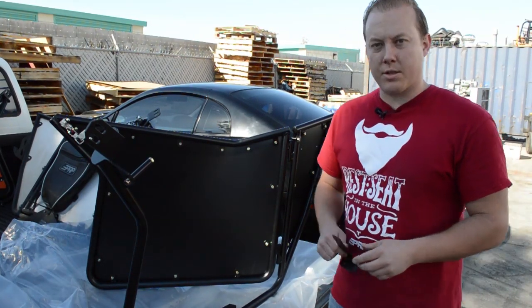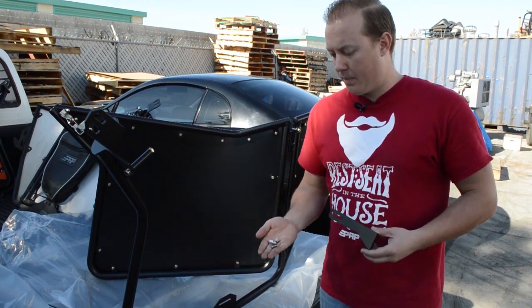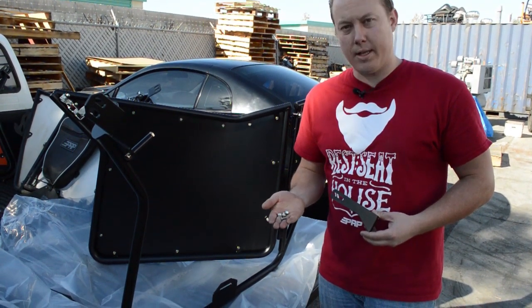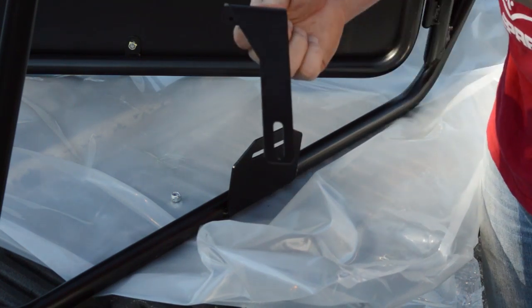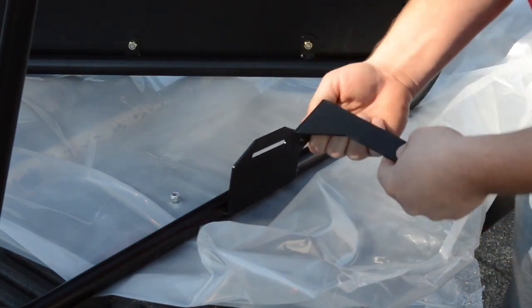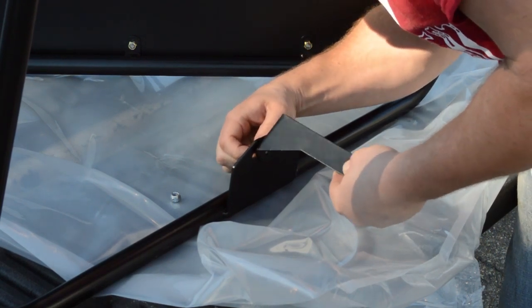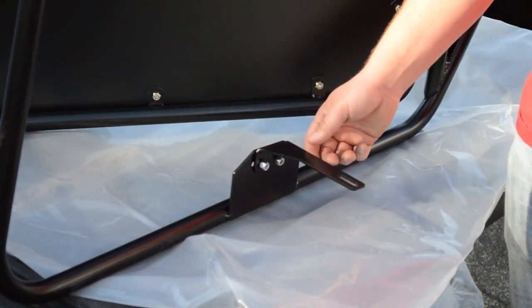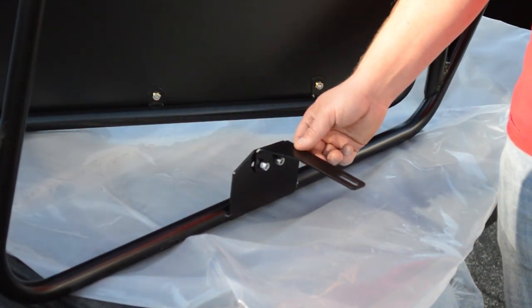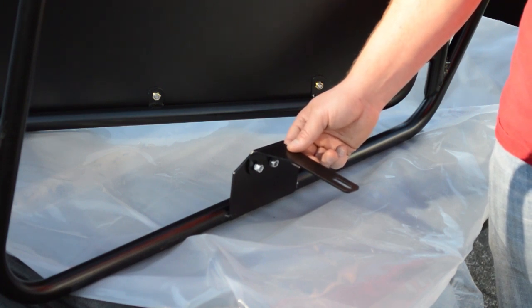In this step on the passenger side door, we're going to go ahead and start with the bracket that's been provided. You've got two nuts and two bolts. This is your passenger side — you can tell with the angle pointing your striker pin. Once you've gone ahead and installed your bracket, leave it loose so you can have the proper adjustment when installing on your vehicle.